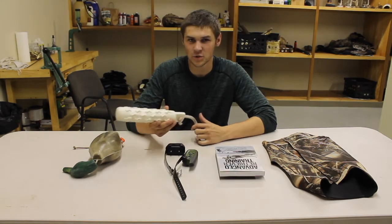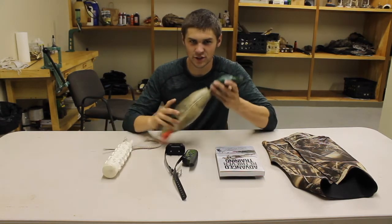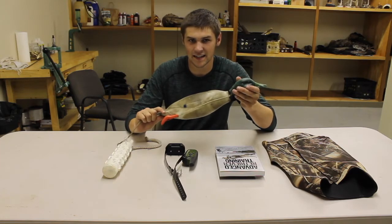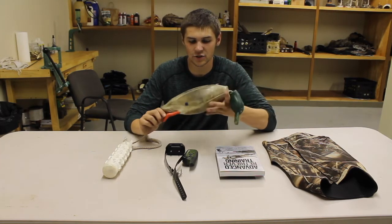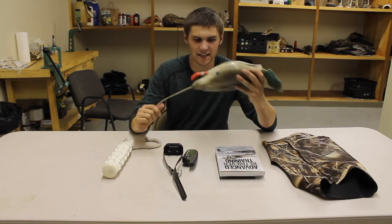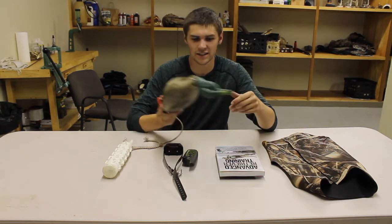The bumpers are a tool for the dog to learn, and they treat them as a tool. They make ones that are actually shaped like a duck, and they're good — it teaches the dog to actually pick up the duck by the breast and kind of shows them what they look like. But they're pretty expensive and honestly unnecessary.